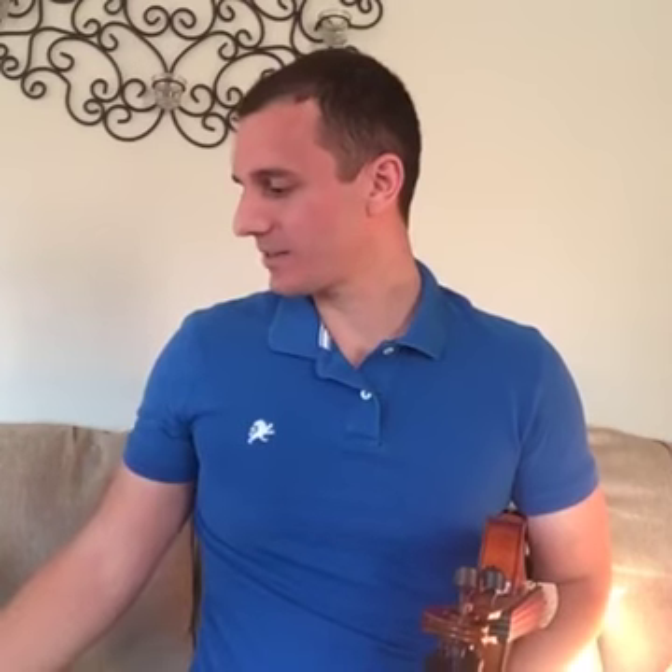Hey guys, Michael Sanchez, violin teacher here. Welcome to today's violin technique class. Throughout this class we're going to be going through all student questions and hanging out with my cat Snowflake, who's probably going to terrorize.